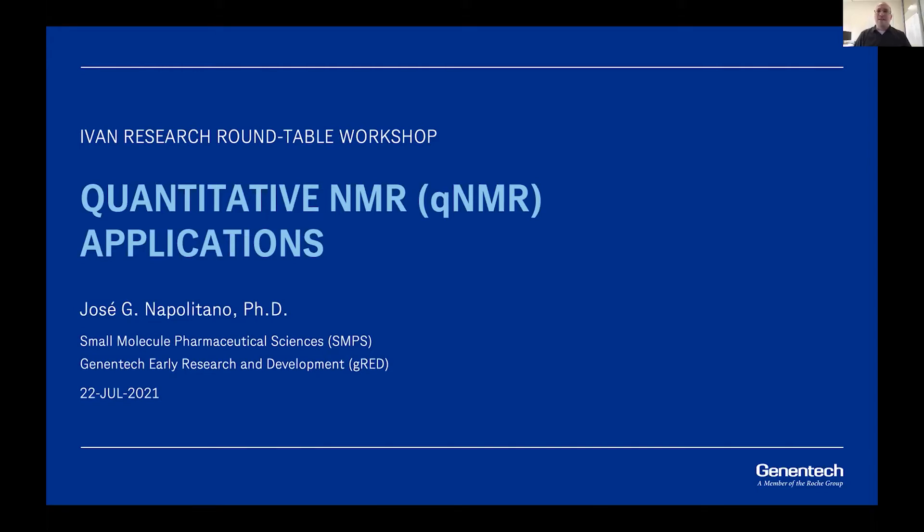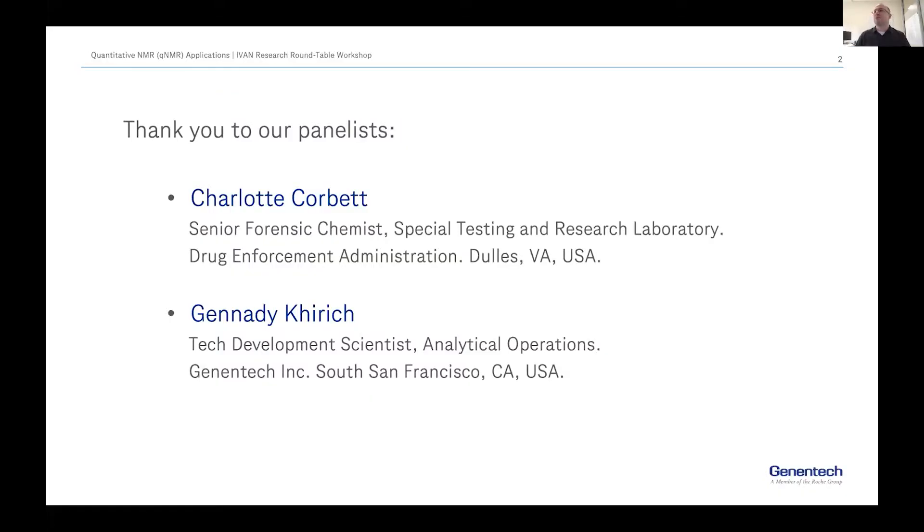Thanks again to the organizers, the sponsors, and all the users who logged in initially a couple of months ago and came back today. We have a very nice set of topics set up for the quantitative NMR discussion. I want to thank our panelists Charlotte Corbett from the Drug Enforcement Administration and Gennady Kritiker. I'm really looking forward to the Q&A session — that's one of the really interesting parts of these IVAN meetings: the lively discussion after all the presentations.